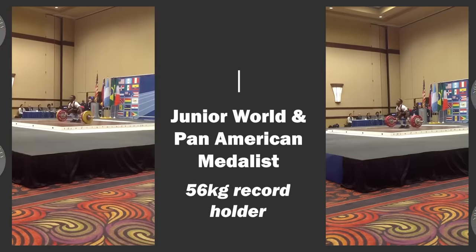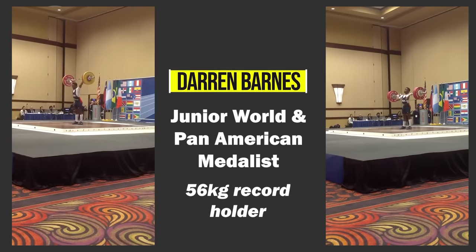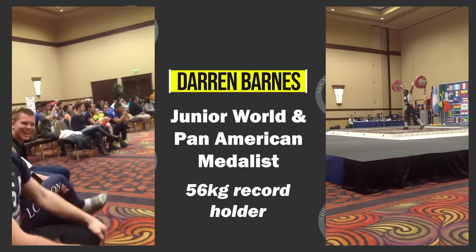First off, this is something that we're actually working through right now with Darren's shoulder on his left side. Just a hint for all you 55 kilo weightlifters out there — Darren's on the comeback. Be on the lookout, coming back shortly.